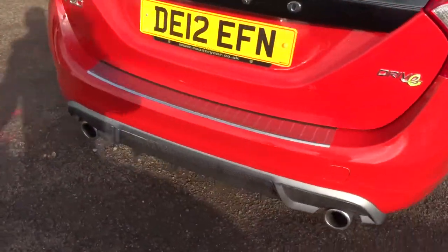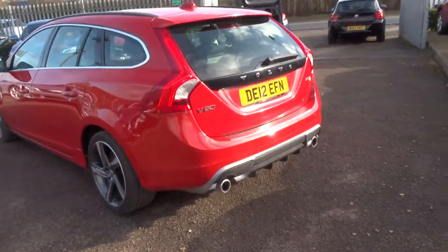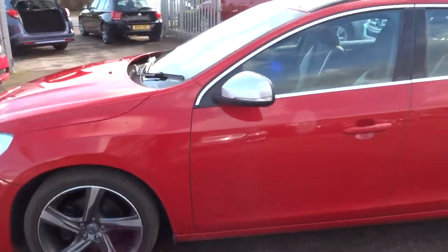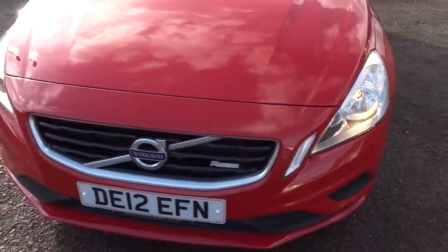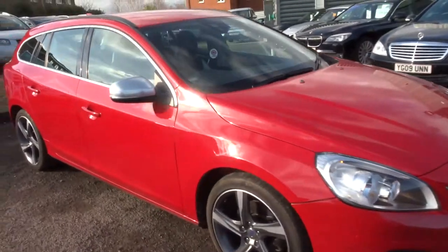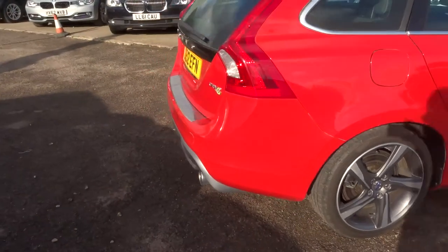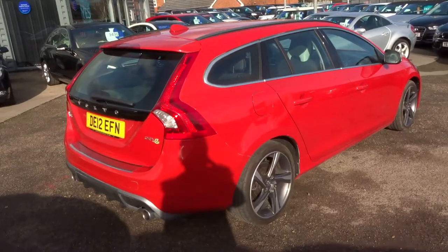There's a full readout of the spec underneath the photos — feel free to have a look at those. If you've got a part exchange, let us know, we can help you with that. If you need finance, come on over or give us a call. We can try our best to help — we've got very competitive rates. We give you a three-month, one-thousand-mile full parts and labour warranty as standard. You can extend that up to four years at three hundred pounds a year.